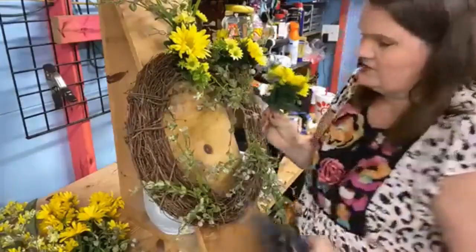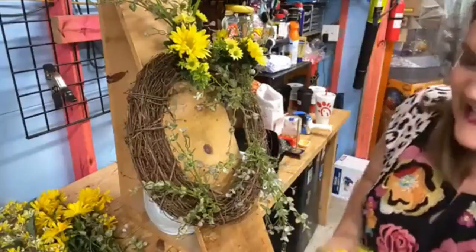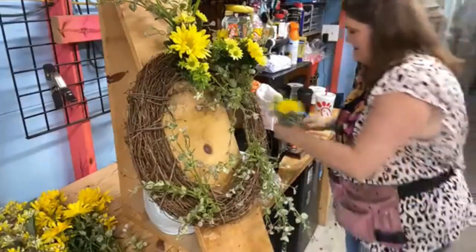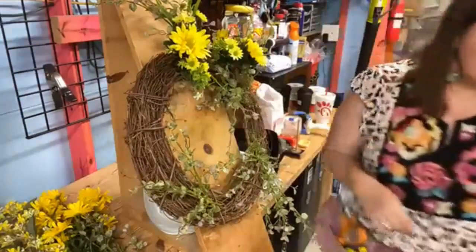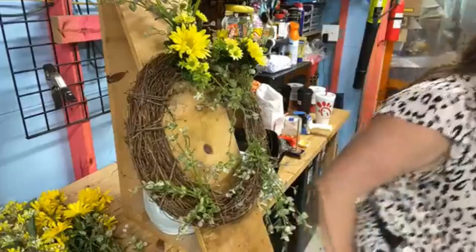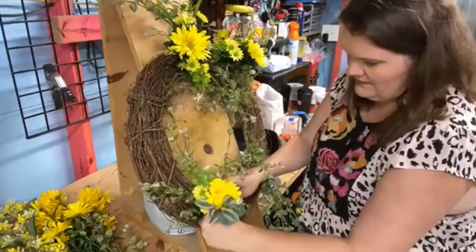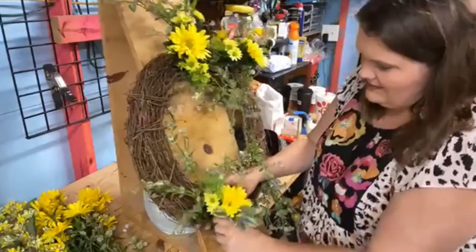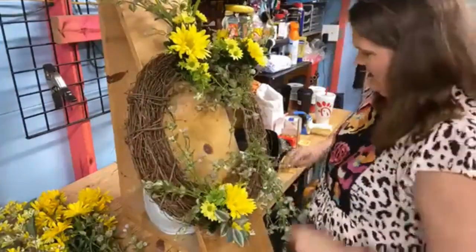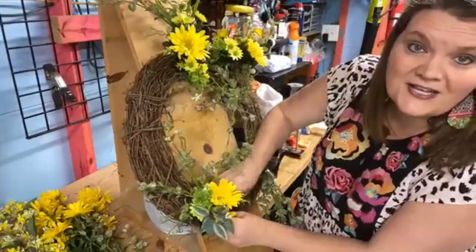I'm just making my little clusters, working my way around the base. I picked a big 18-inch base for you all today, so it might take a little bit longer. I do need to keep an eye on the clock because I have to be at the high school. We might have to put it in speed mode — hustle! But I can hustle.